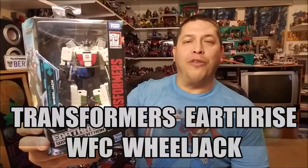Hello and welcome. I'm Bert the Stormtrooper and today we're going to be taking a look at the Transformers Earthrise War for Cybertron Wheeljack, and I love this toy.